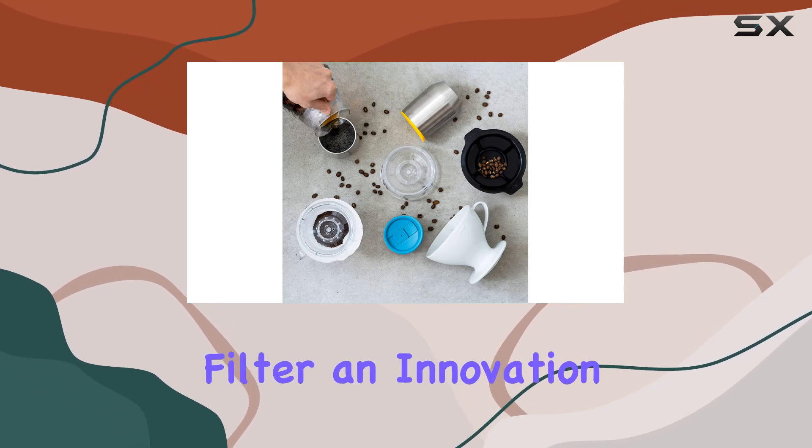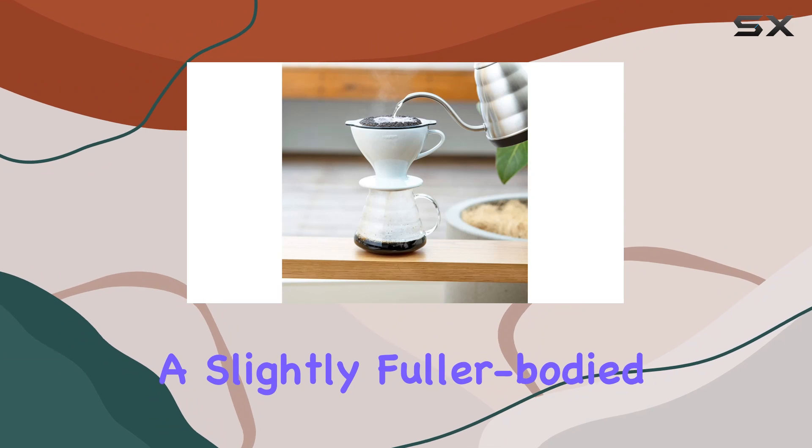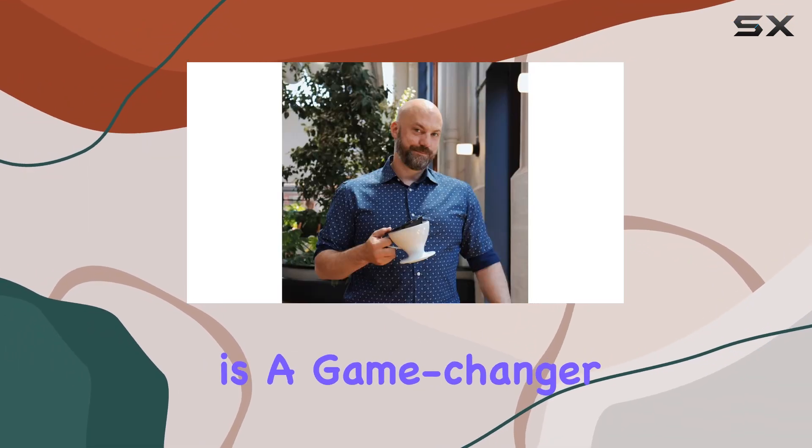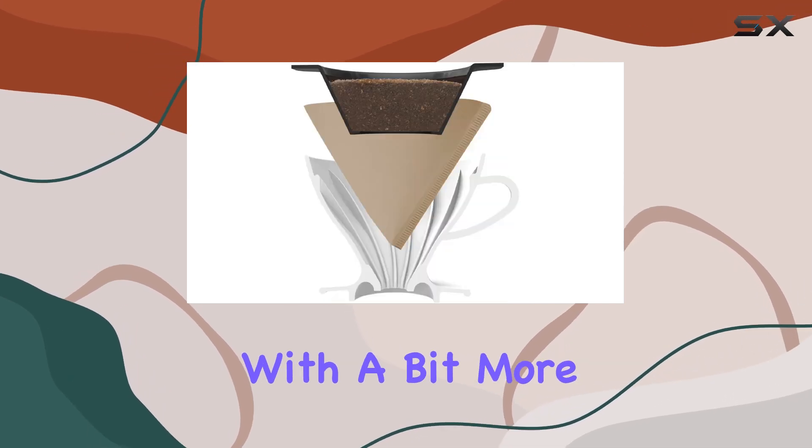One of the most striking features of the W60 is its nylon mesh filter, an innovation that offers a slightly fuller-bodied coffee by allowing more oils and fines to pass through into the cup. This is a game changer for those who love their coffee with a bit more character and body.